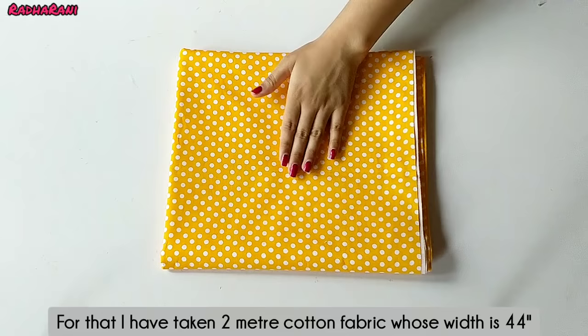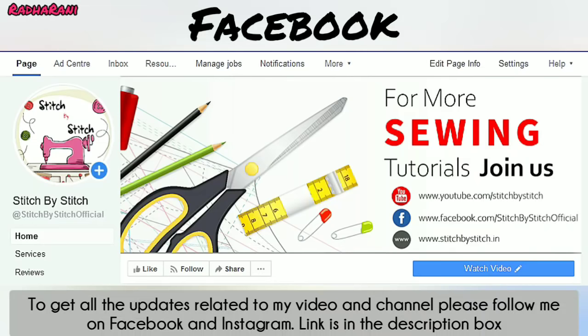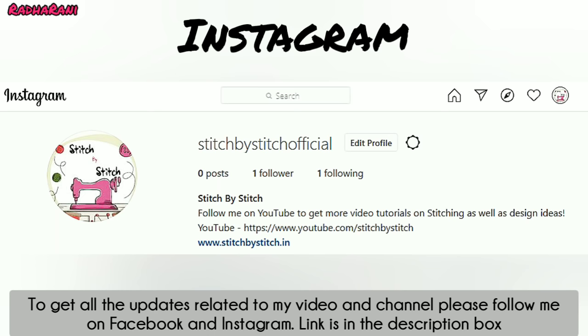I have 2 meters of cotton cloth and the width of this cloth is 44 inches. For all my channel updates and videos, you can follow me on Facebook and Instagram — I will give you the link in the description box.